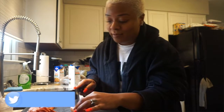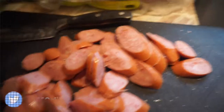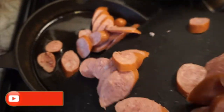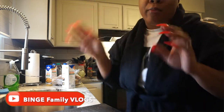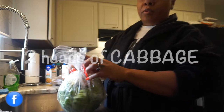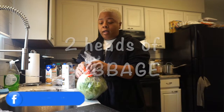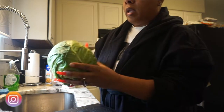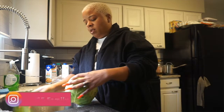I already got the crock pot on high — this is a brand new crock pot so it cooks stuff really fast. I am doing two heads of cabbage; the recipe called for one head but I'm doubling it. The cabbage is organic so I usually take off the first outer layer.